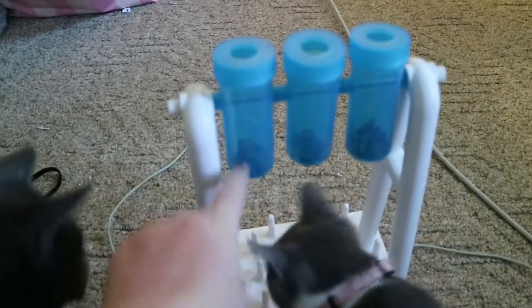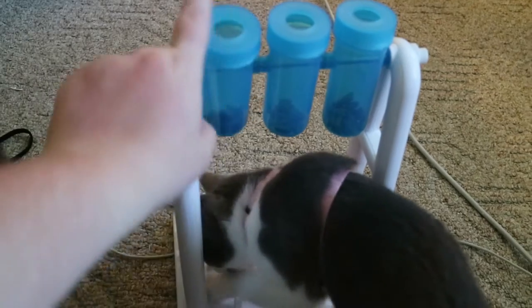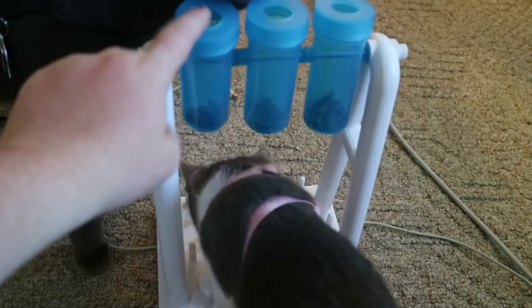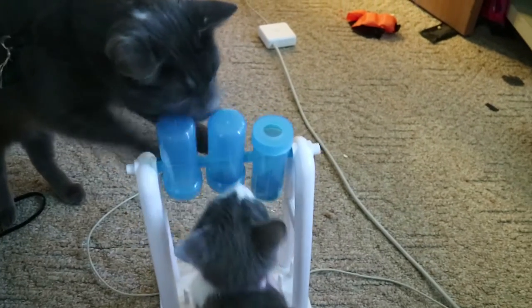You put the three beakers in, put treats in the beakers, and then your cats have to knock over the beakers - they're on a little metal bar. The cats have to push or pull up for the beaker to lift upside down and then the treats fall out. My cat Bruce had already mastered one of those toys where you just knock it over and the treats fall out, so I needed something else to satisfy his needs.